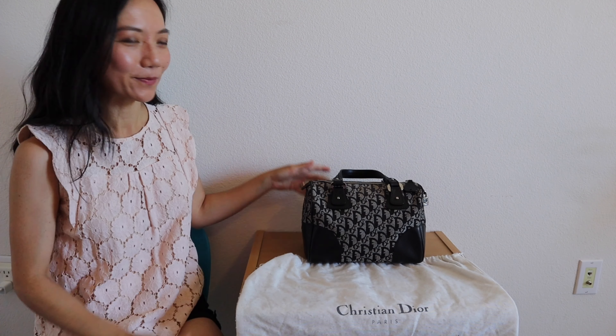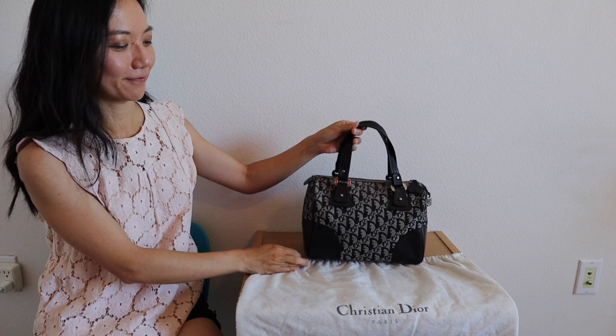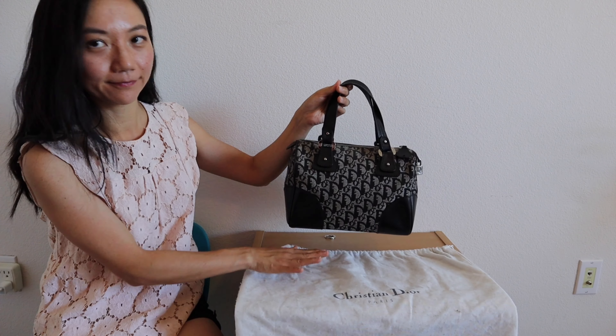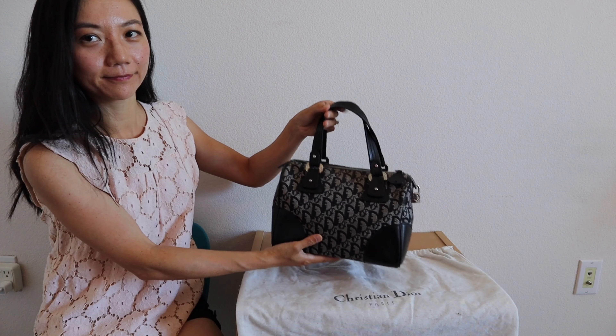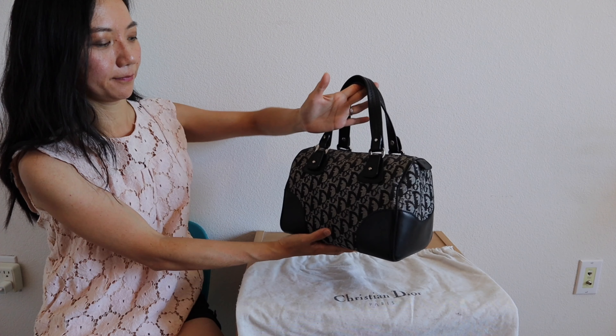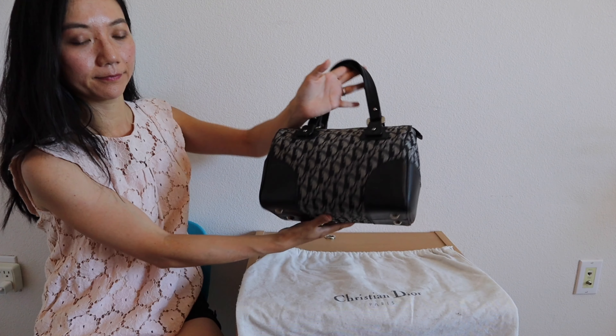Hi guys! I wanted to share with you a vintage Dior bag that I purchased about two years ago — I purchased this in 2019. This is a Boston style bag made of Dior logo canvas in black and gray with black leather trim, leather handles, and silver hardware.